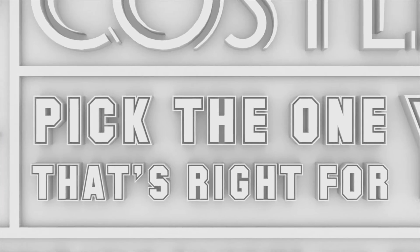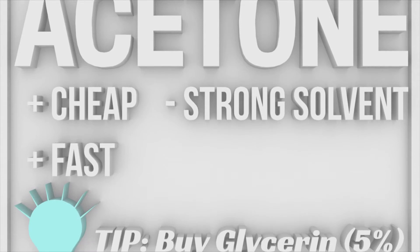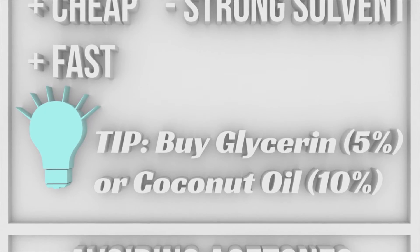Now that you know the strengths of different nail polish removers, you'll pick the one that's right for you. Always in a rush? Acetone is cheap and gets the job done fast. Combat its oil-sucking action by buying it with added moisturizers or adding your own glycerin for some extra DIY cred.